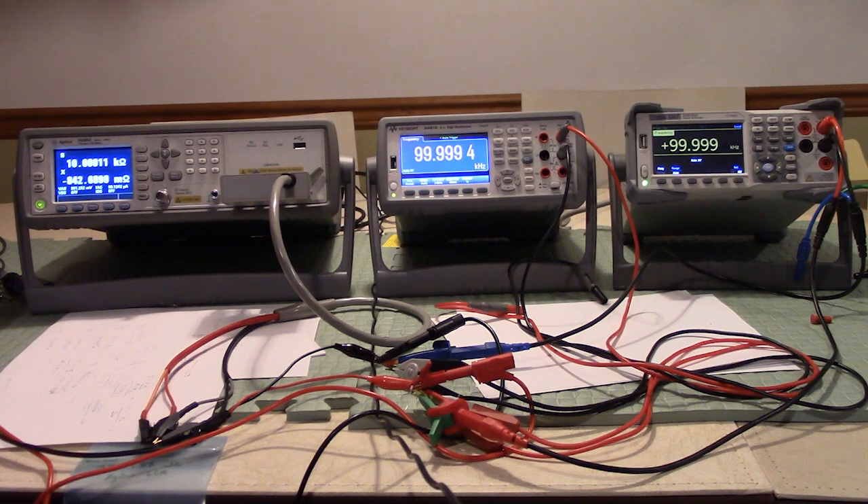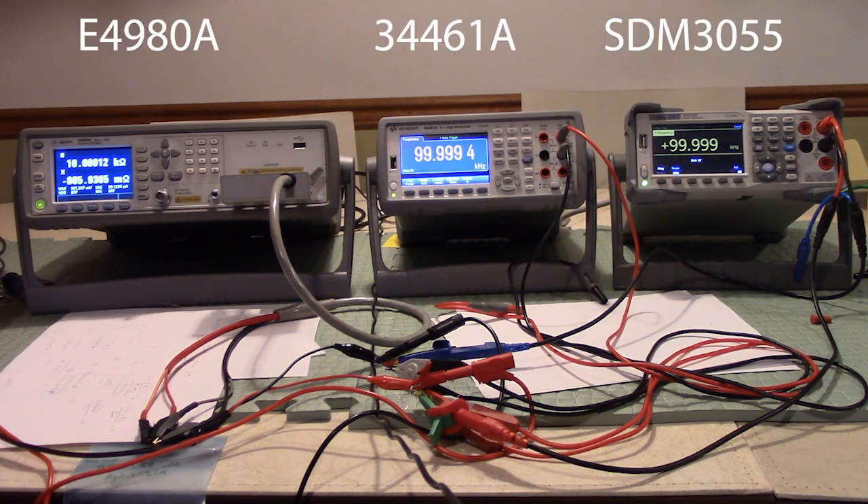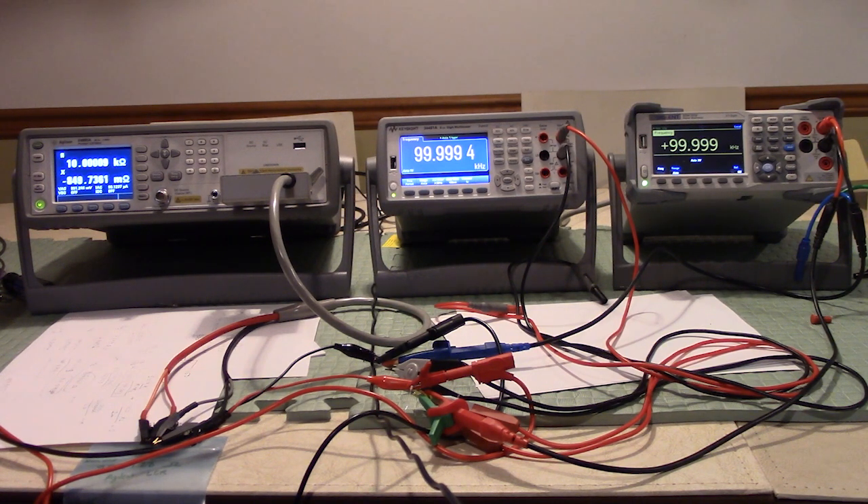Welcome to the latest equipment review video. In front of you are three pieces of equipment. On the left is an Agilent Precision LCR meter purchased around 2005 for graduate thesis work. In the middle is our brand new Agilent or Keysight six and a half digit precision multimeter.